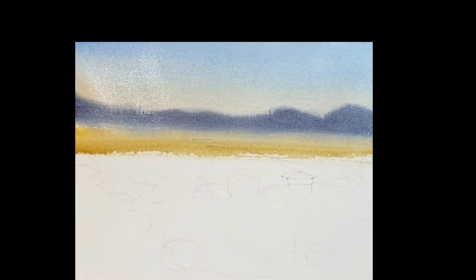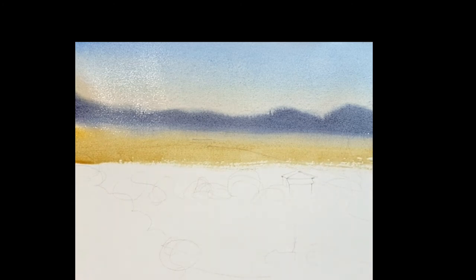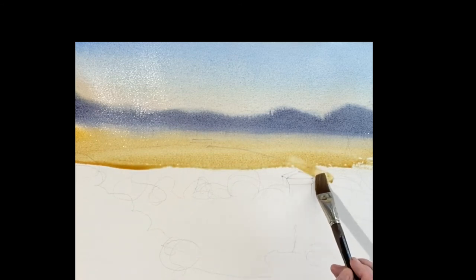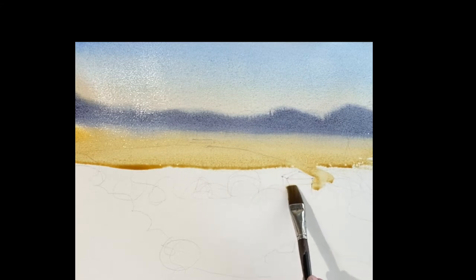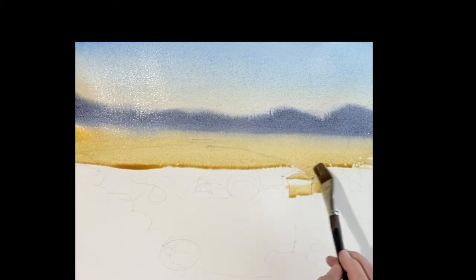Very light raw sienna at the bottom of those mountains will give you a nice cool gray. That'll wash right down into our field — a nice beautiful gray. So the only thing you have to paint around here is that house in the front. It's just raw sienna — put all the raw sienna in the front here because that's going to be in the shadow of that house. That roof is warm.